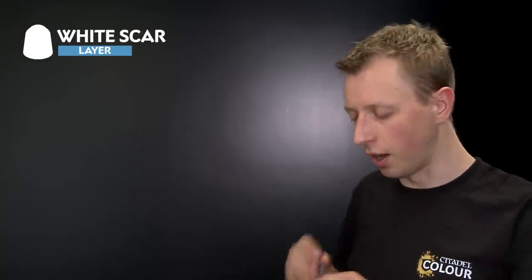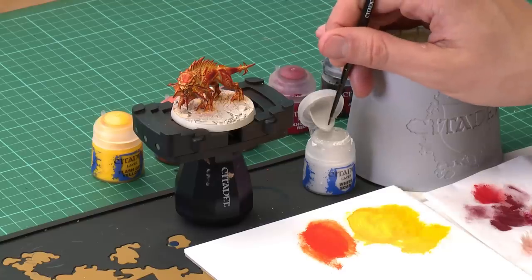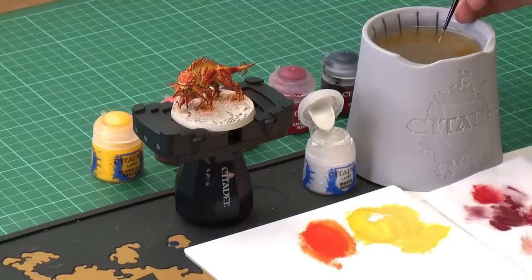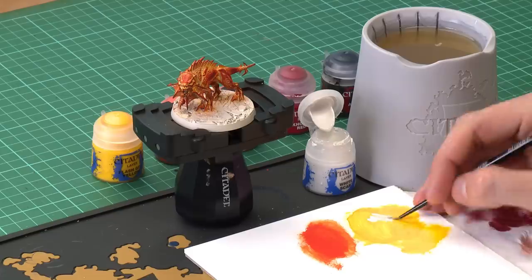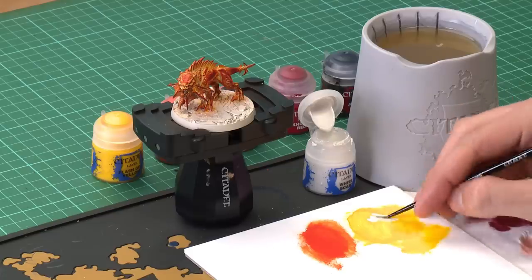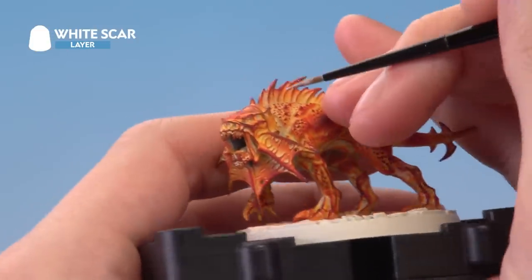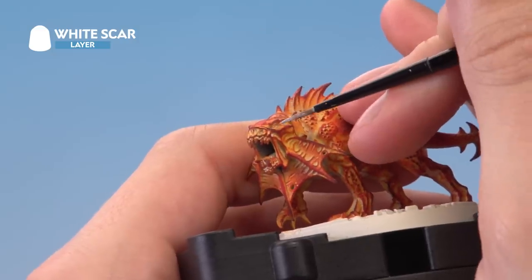We now just have one more little thing left to do, and that is to paint in the eyes of the miniature as the focal point. For this we need White Scar, and I'm going to be using a small brush to apply this. Use your palette to make sure it's under control and thinned down nicely. Then get rid of the excess paint off your brush and paint a very small amount in the middle of the eye, for where the model is going to be the hottest.